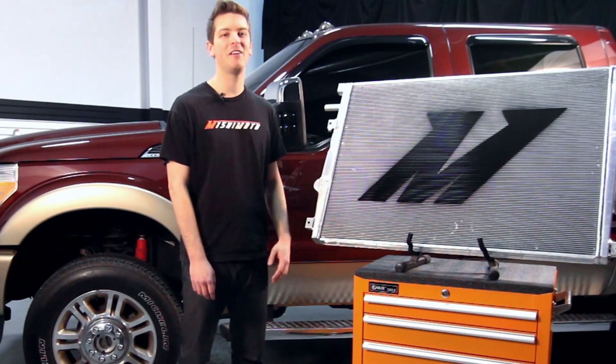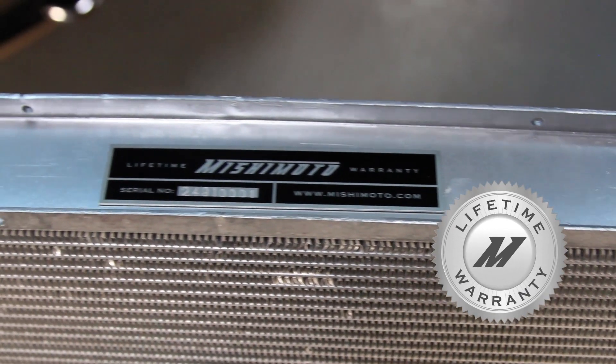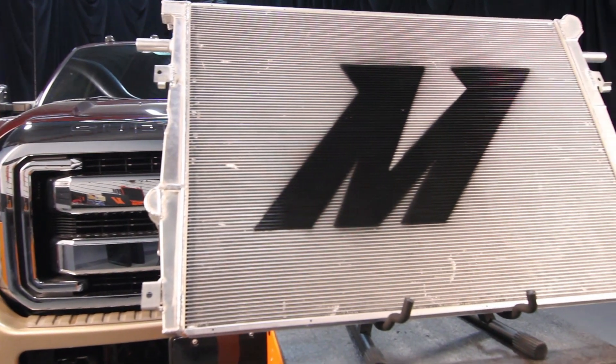And because we are fully confident that our radiator will stand the test of time, we've backed it up with the Mishimoto lifetime warranty you know and trust. If you want your Ford F-250 to stand the test of time, then you need the Mishimoto Performance Aluminum Radiator.